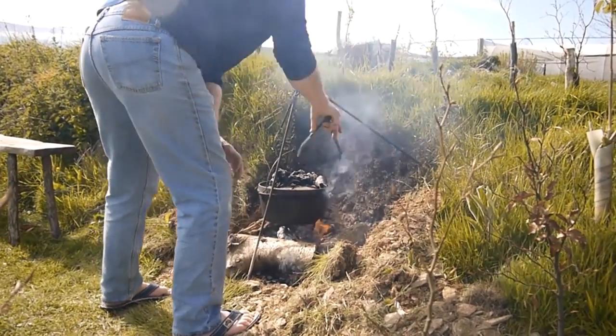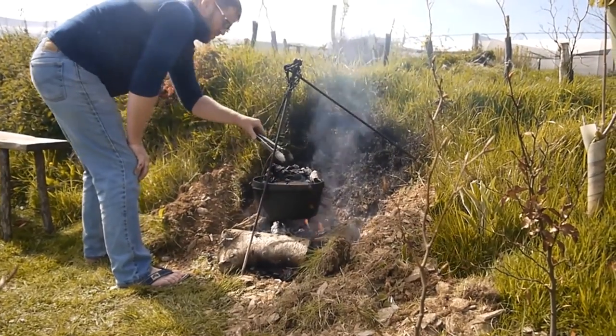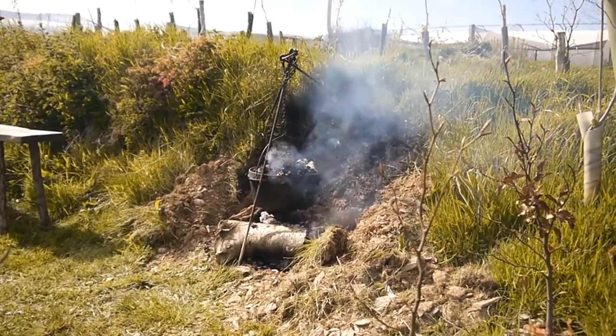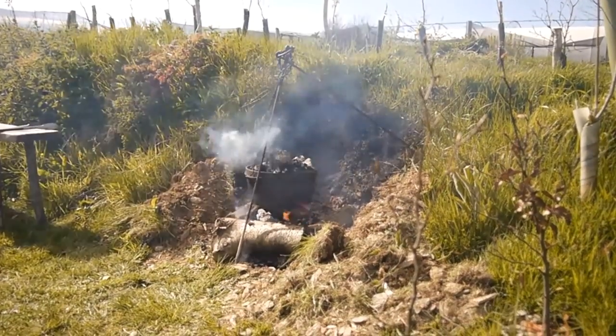My beautiful assistant is just burning himself — sorry, I'm not laughing! Perfect, thanks Johnny. We're going to check it in 30 minutes to make sure everything is looking hunky dory in there, and for the weight of the chicken we've got, it's going to take about an hour and a quarter to cook.